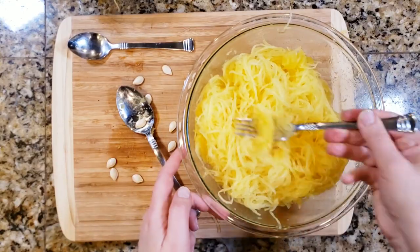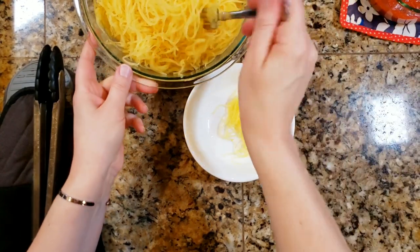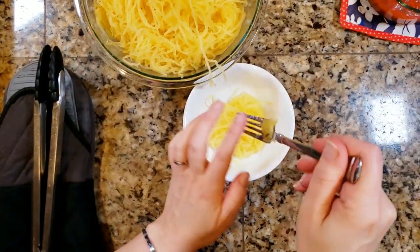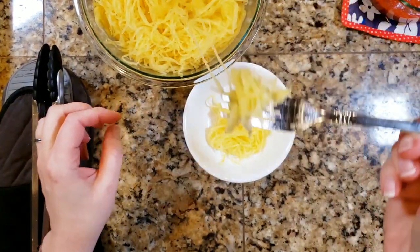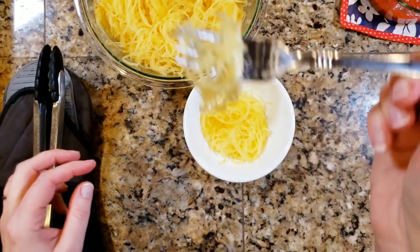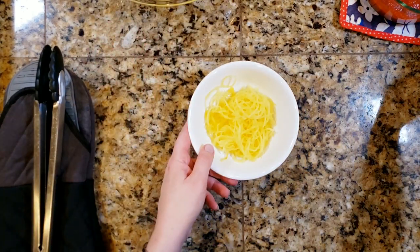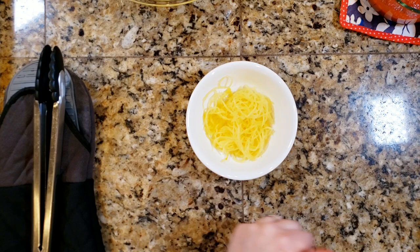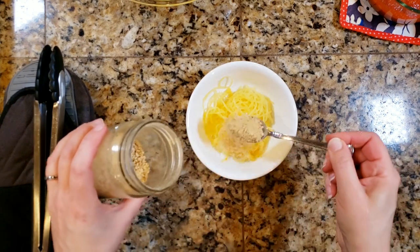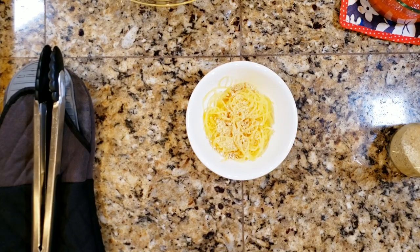Then we're ready to go ahead and plate everything up. Here I'm just going to get a little plate for my daughter. I asked her what she wanted and she literally just said she wants the spaghetti squash noodles and some cashew parmesan cheese — so that is literally all she's getting for dinner. I don't know what it is, but lately my kids do not want dinner. They're just not hungry at the end of the day. I'm actually shocked that she even asked for this, and she actually ate it all, which was shocking to me.